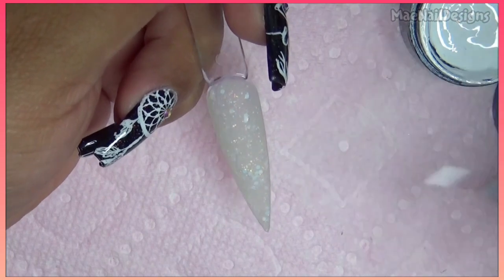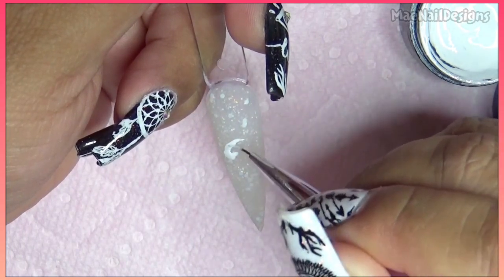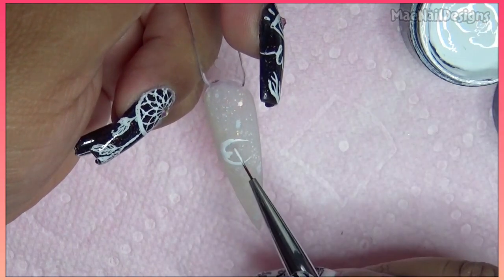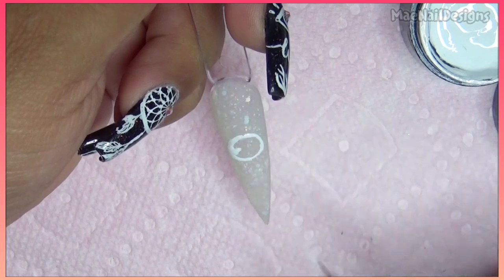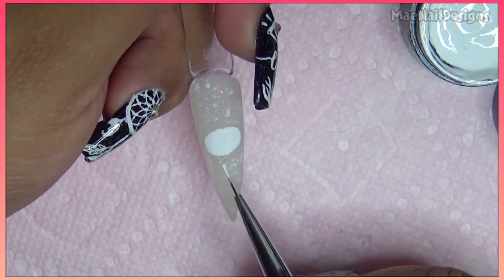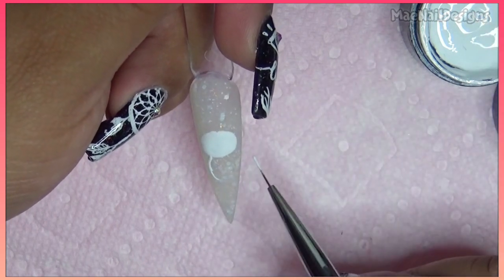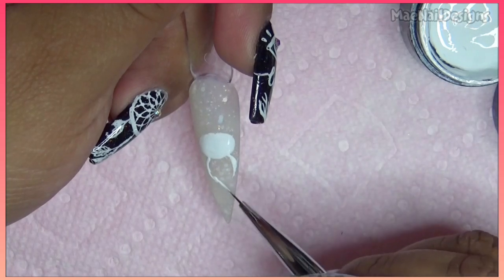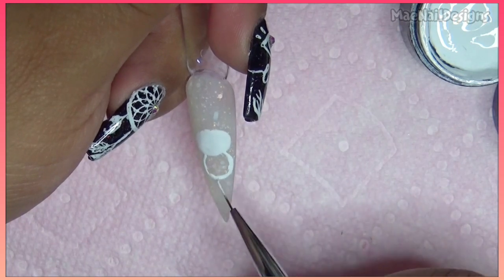I'm gonna start off with the panda's head, which is like an oval shape, right here in the center of the nail. Fill it in, and now the bottom half of his body, which is like another oval shape, and fill it in.